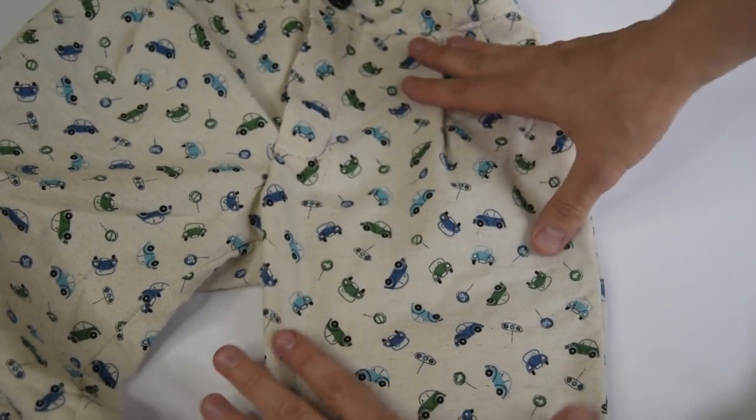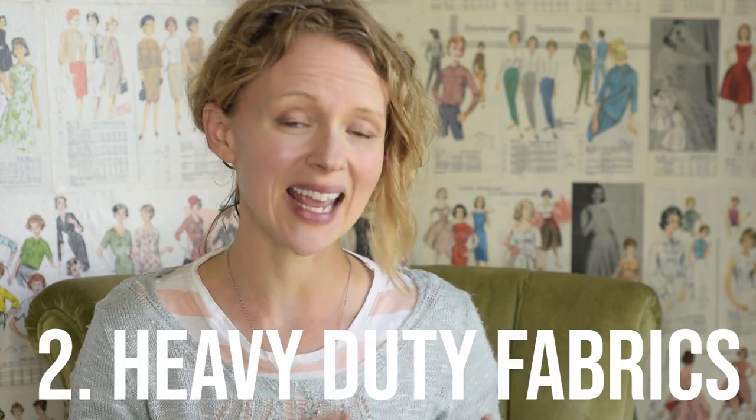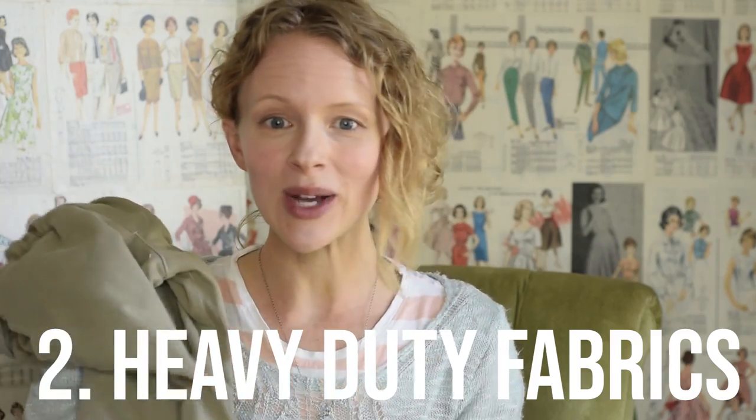Facing in the pocket — those are all the fun things that we do when we sew for ourselves. Those are fun things to keep in mind when you're sewing for children in general. The other thing about boys is that you want to pick fabrics that are really hard-wearing: canvas, corduroy, good twill, denim — all of those things.